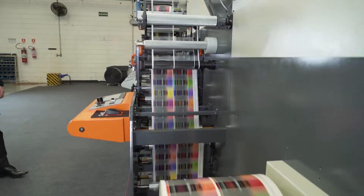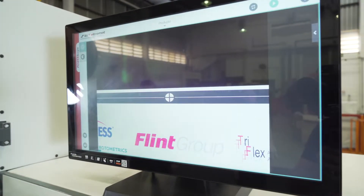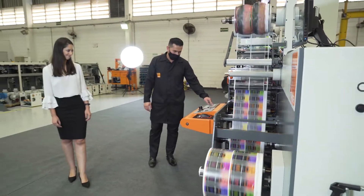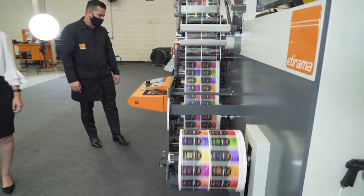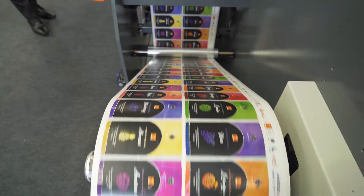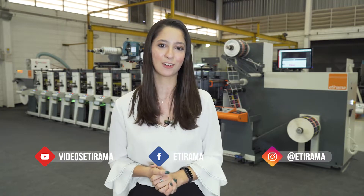Registration, stability, and print quality. Let's see the label now. Print quality, stability, and good performance. Thank you everybody for watching. This is the SPS2, the new Etirama Global Series machine. Follow us on social media and see you in the next video. Thank you.